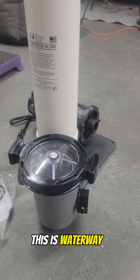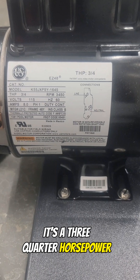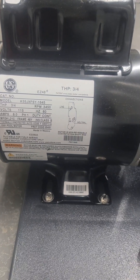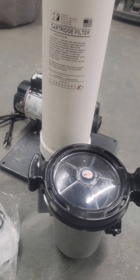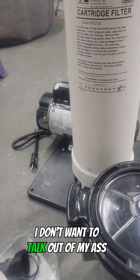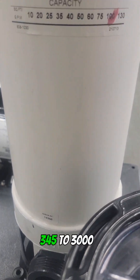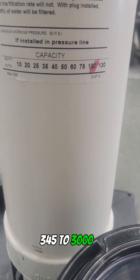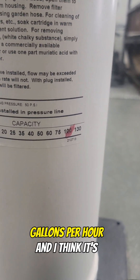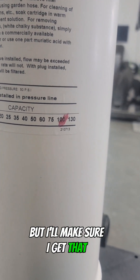This is for above-ground pools. This is a Water Away pump — they just delivered it. It's a three-quarter horsepower, 3450 RPM, 115 volts. It should be pumping around — I think it's like 3,000 gallons per hour, but I don't want to talk out of my ass on those specific numbers. I'll confirm it.